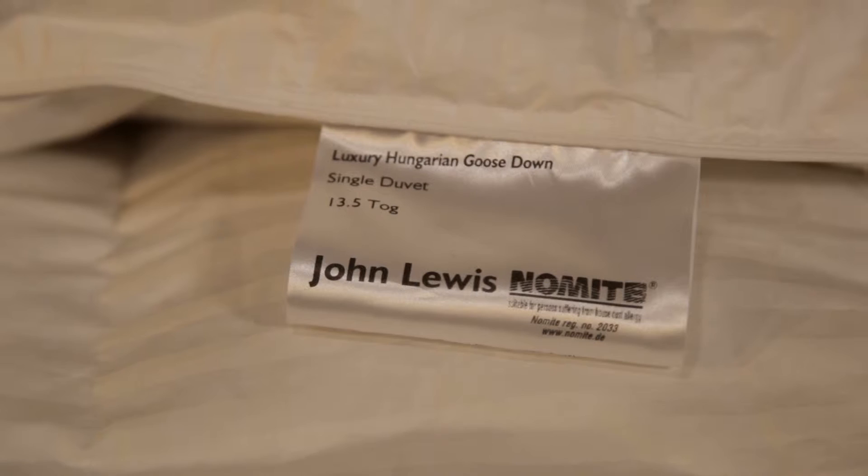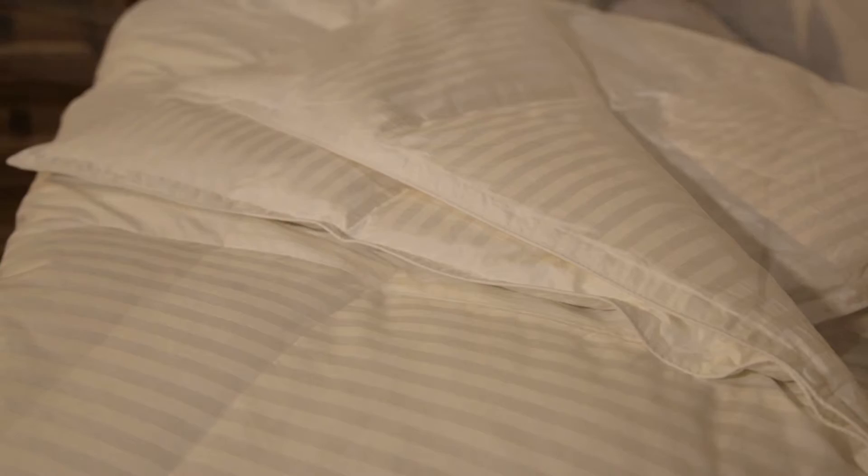Duvets come in a range of TOG ratings — the higher the rating, the higher the level of warmth. They can range from a 2.5 TOG, which is classed as a summer duvet, to a 13.5 TOG which gives the maximum warmth. We also produce a combination duvet with a medium and low TOG, offering flexibility during the warmest and coldest periods as the two duvets can be attached together for real warmth or separated. Be aware that children require a lower TOG level and the elderly may prefer a higher TOG duvet.